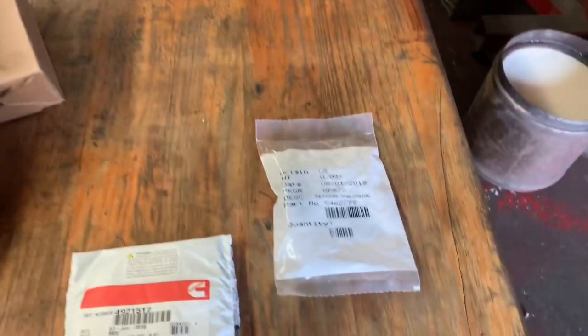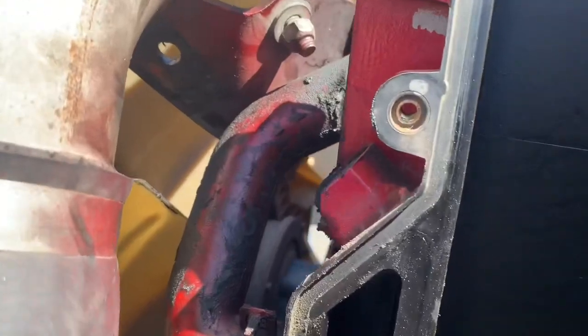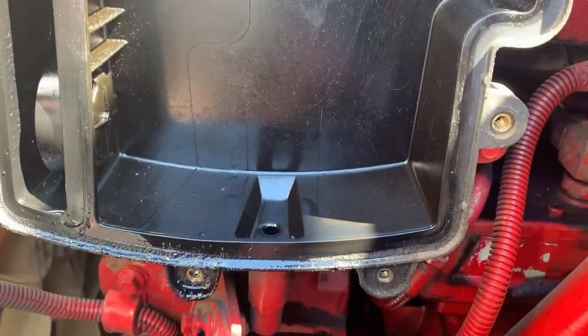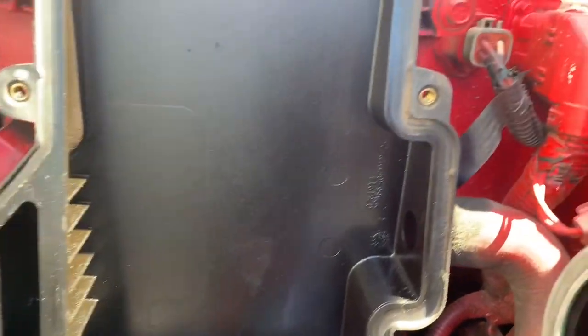We're going to be installing that into our truck, along with the new sensor and our oil pressure sensor. Here's a side view of where your crankcase filter goes, located on the driver's side. Here's your crankcase pressure sensor — right now we've removed it. As you can see, this is all the oil and everything that gets built up in there, and that typically is what causes the fault code to activate.